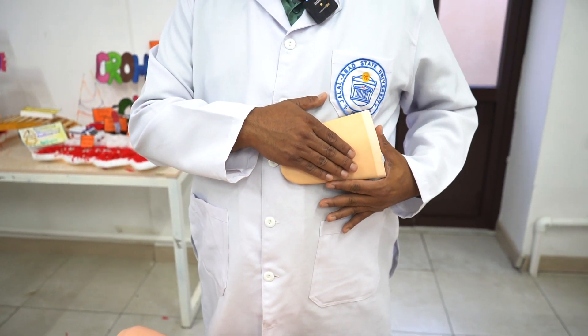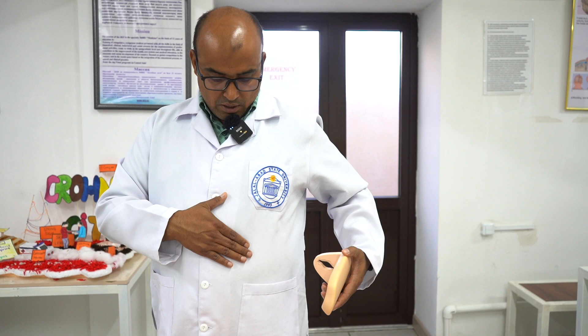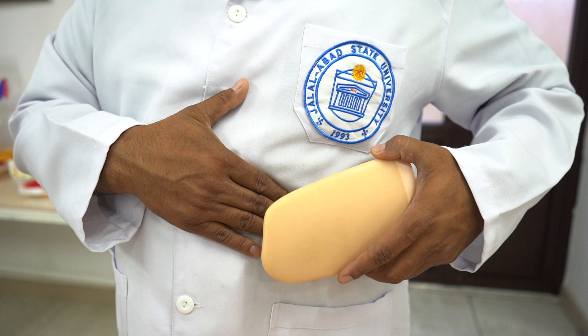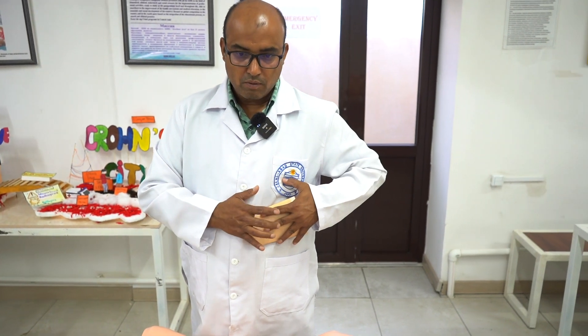One important thing: try to do insinuation. That means you try to put a finger deep below the costal margin. In my body, I can insinuate easily because I don't have spleen enlargement. But if there's a spleen there, it will prevent your insinuation. Once you finish that, you just do the percussing over the spleen.